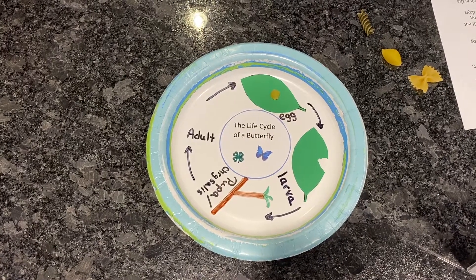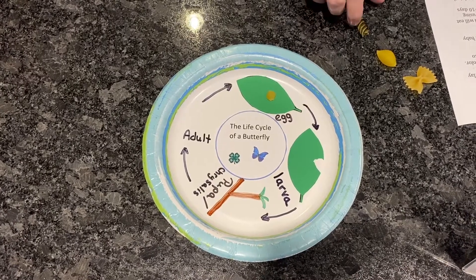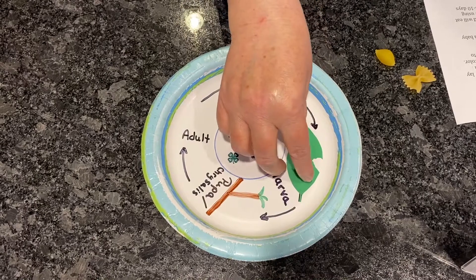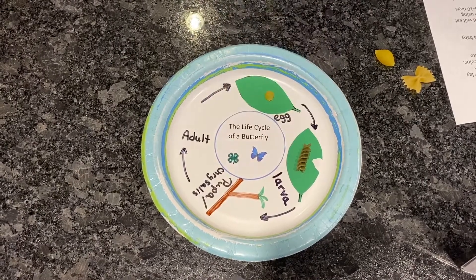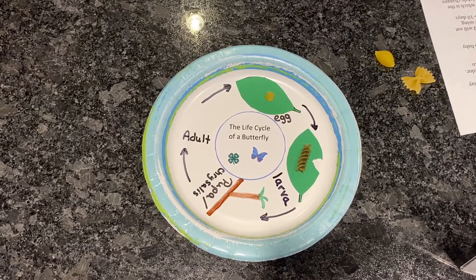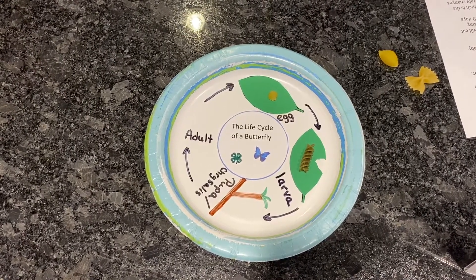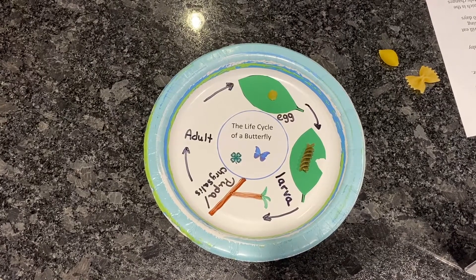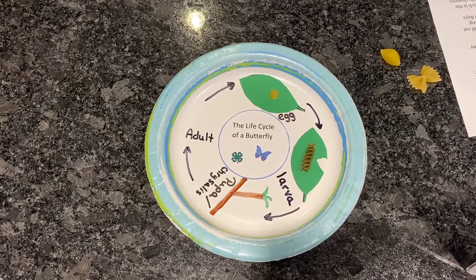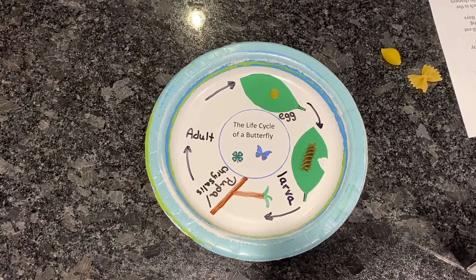This brings us to stage two, which is the larva stage. Remember that baby caterpillars eat their egg shell as their first meal. At this stage the caterpillar will eat a whole lot — it will eat several times its own body weight every day. We are using spiral pasta to represent this stage.